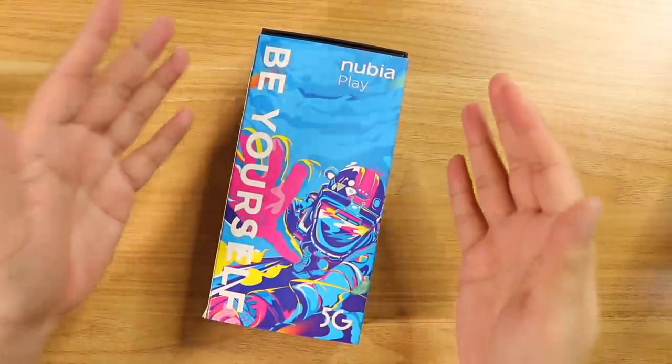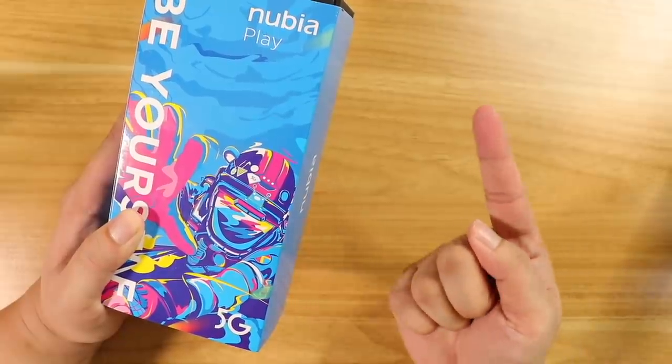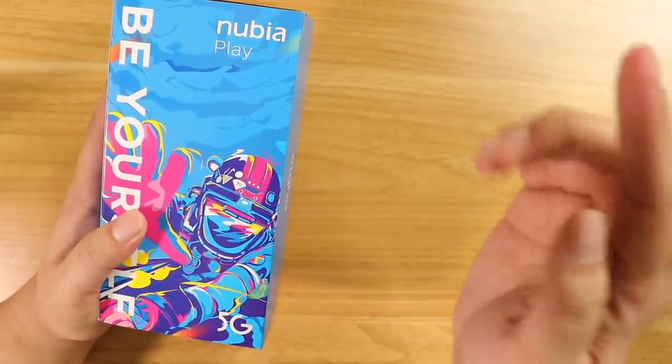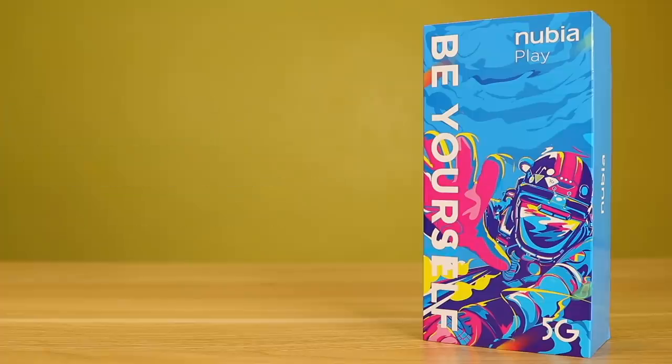Gaming on mobile is now a thing. Like, really. And with the rise of the smartphone MOBA — Mobile Legends, League of Legends, Wild Rift — things are getting super exciting. And you better get yourself a legit gaming phone if that's the case, just like the Nubia Play.